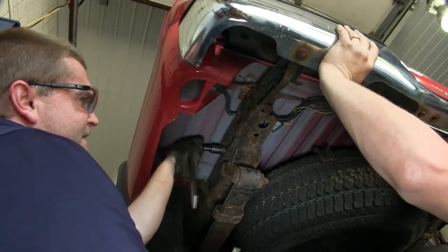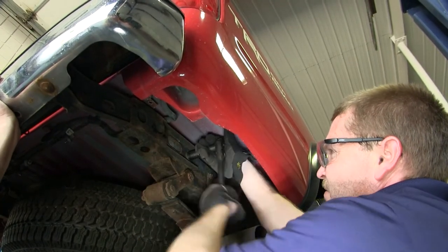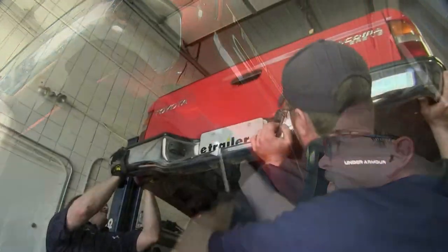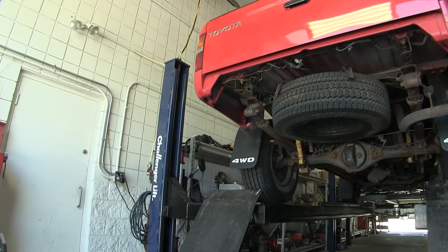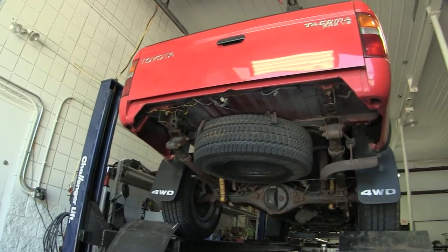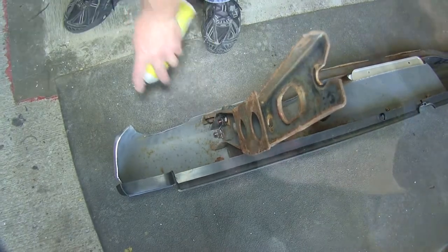Go ahead and get an extra set of hands to help you hold the bumper before removing all the bolts. Once all the bolts have been removed, go ahead and pull the bumper with the bumper brackets off the vehicle. Once you have the bumper and brackets off, you'll need to remove the two bolts from either side of the bumper bracket that hold it to the bumper.